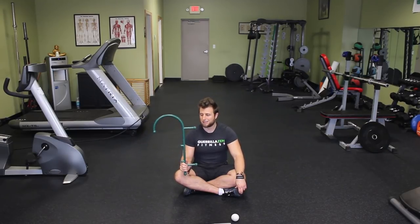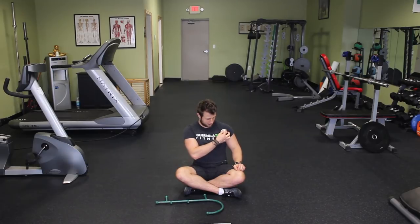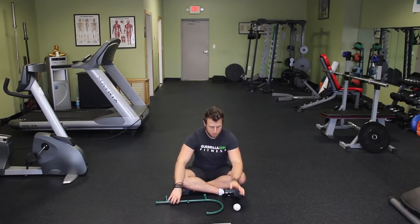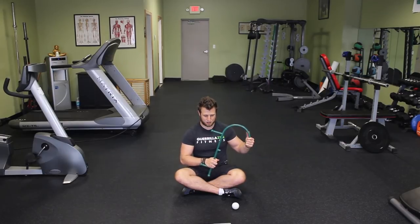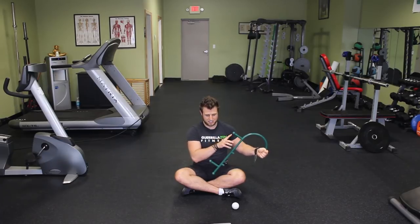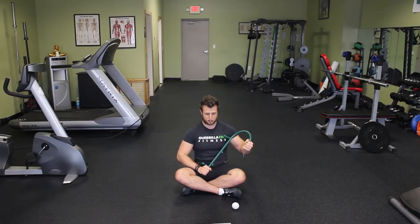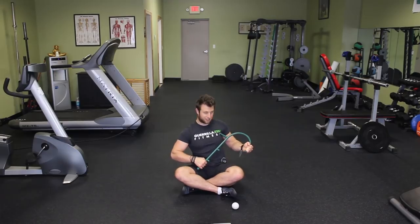The best way to release the pec minor is, first of all, to know where the pec minor is. It runs from right here down here like this — it's kind of off to the side. Once you know where it is, you grab the theracane like this: put one hand on the hook itself, grab the bottom, and use this point right here to dig in there. This is a really good position of leverage that allows you to torque in there really hard. You start up high here, right in this area.